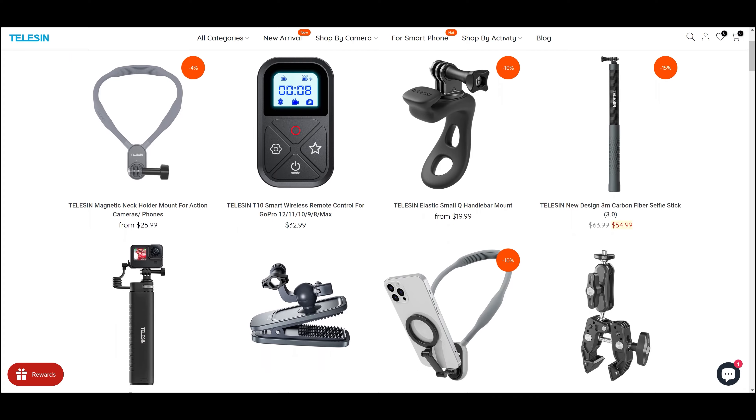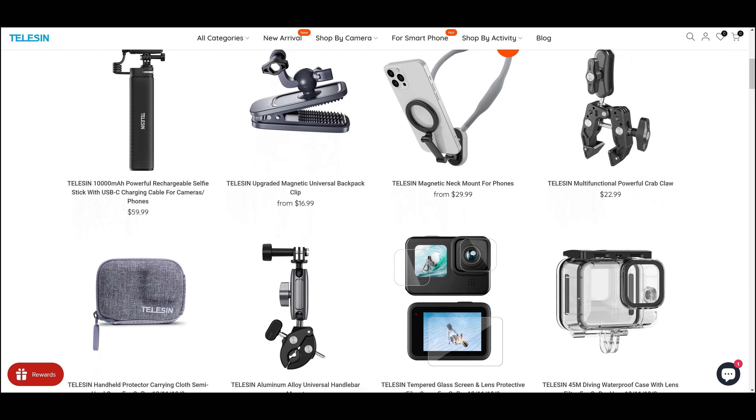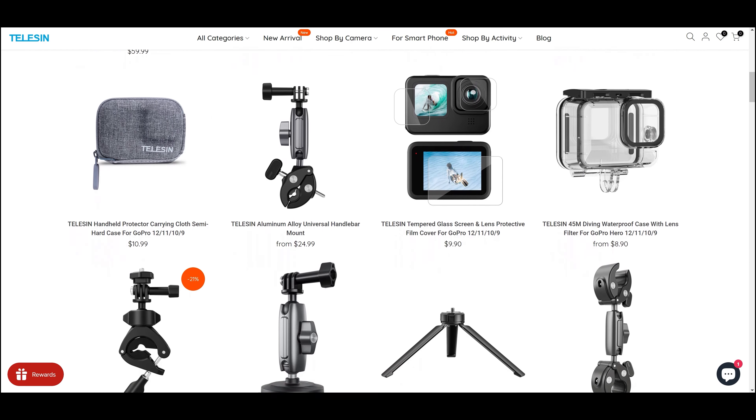Now, if you're new to the action or portable camera market, Telesin is one of the most trusted third-party brands that produces accessories for action cameras — from mounts, adapters, selfie sticks, clamps, tripods, batteries, and so much more. And the quality of their products are top-notch.